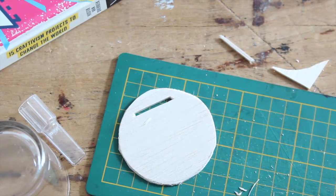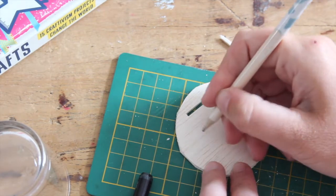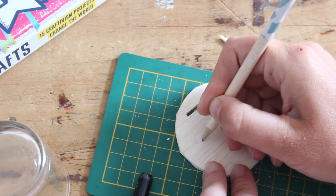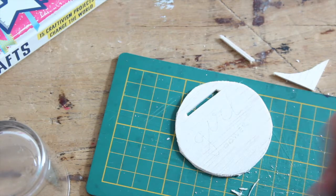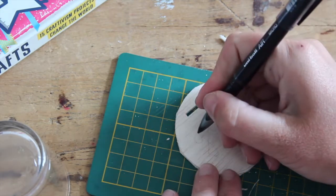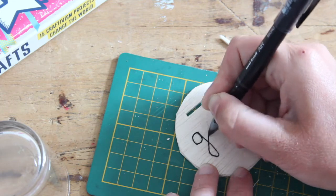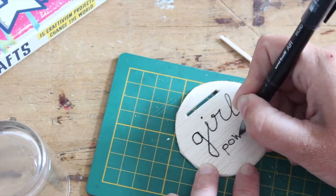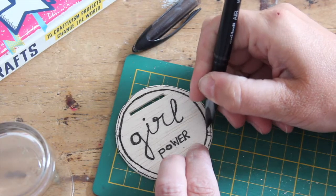Now to decorate. You could trace out your design with a pencil first — let me do the girl power one. Then you trace it with your black pen. And then you can decorate your badge a little bit more.